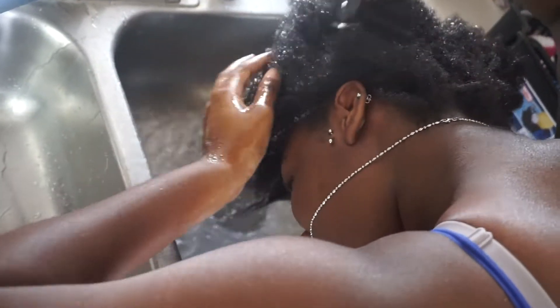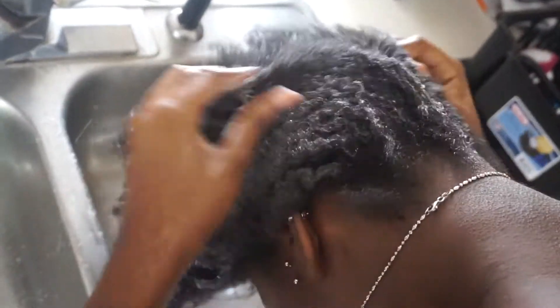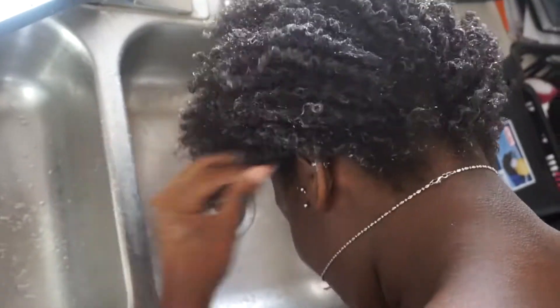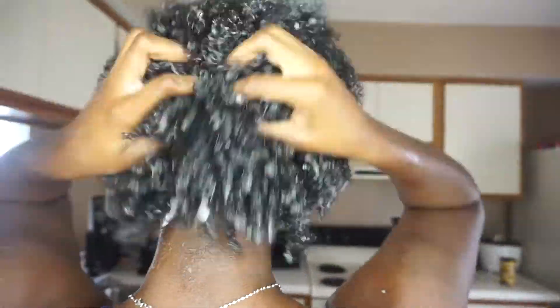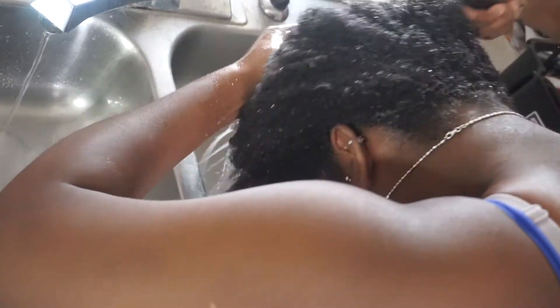First I'm gonna go ahead and rinse all over my hair. Now I'm gonna take that tea tree shampoo — this can be found at Trader Joe's for about $2.99. This is kind of how my hair looks with the shampoo already applied. It does give you that tingly sensation a little bit and it cleans out your hair really, really well. Now I'm just gonna go ahead and rinse all that shampoo out, making sure it's all rinsed out so I can go ahead and start conditioning.